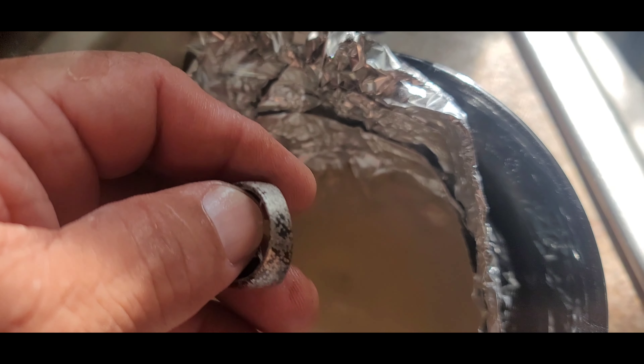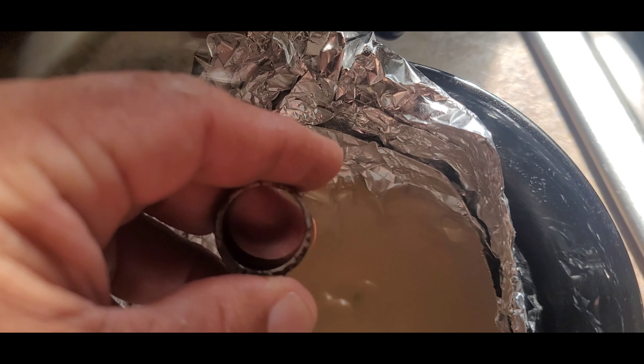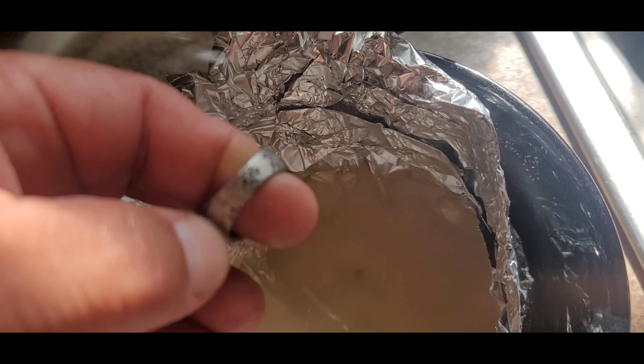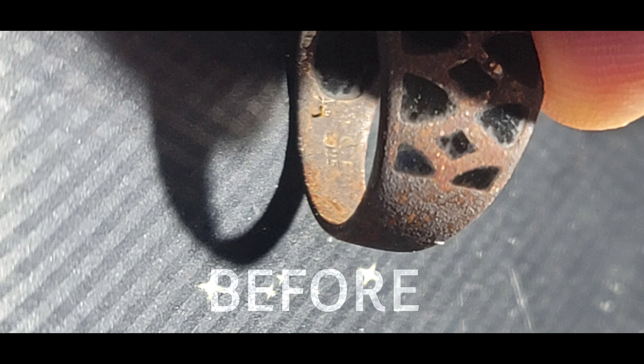In this baking soda and water with the foil trick, yeah, it's starting to clean up pretty good. See if you guys can see the hallmark or the stamp now. You might be able to see that — it says 925. You got a hallmark on top of it. Pretty cool looking ring.